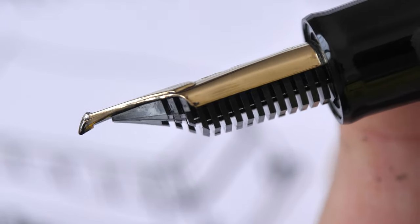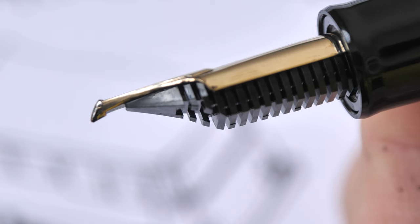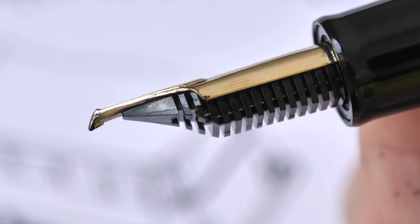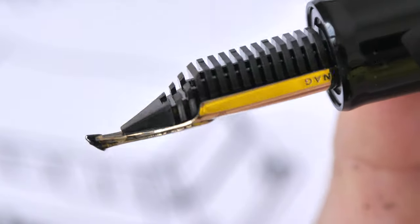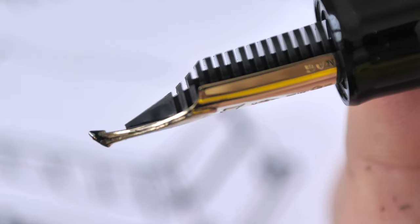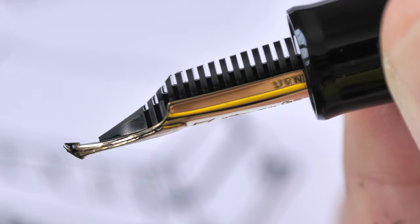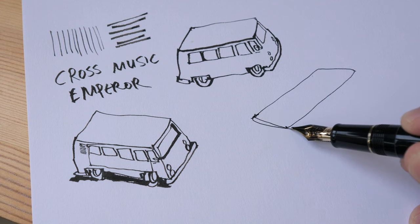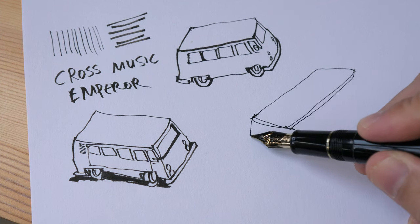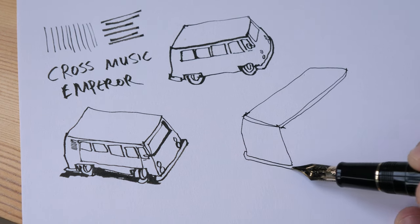The last special nib I have is the Sailor Cross Concord. Whenever there is 'Cross' in the nib name, it means there is an additional nib fused on top of the main nib. With this nib, if I hold it in the normal position it produces a very thin line, and if I turn it upside down it produces a thick line. This is the exact opposite of the Cross Point Emperor. The Cross Emperor is for people who like to draw with thick bold lines; the Cross Concord is for people who like to draw with thin lines and can turn it upside down when they want to add thick lines.